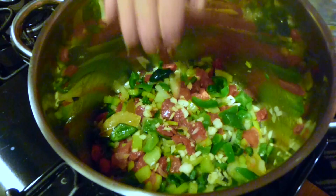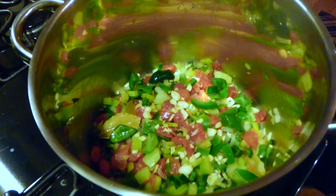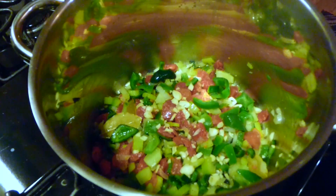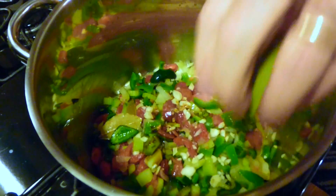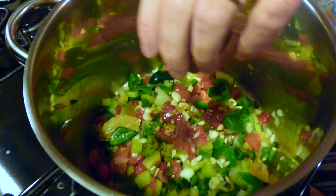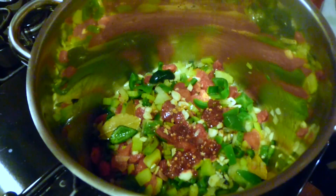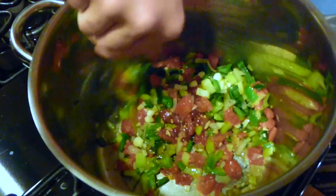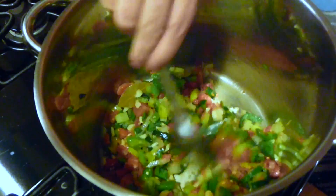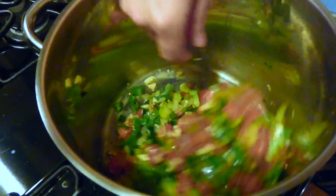I'm going to add a little more garlic — you can't really add too much of it. Now we're also going to add our sambal oelek hot sauce. If you're going to eat hot sauce, that's a good one to start with. You should smell that right now — it is really smelling good.